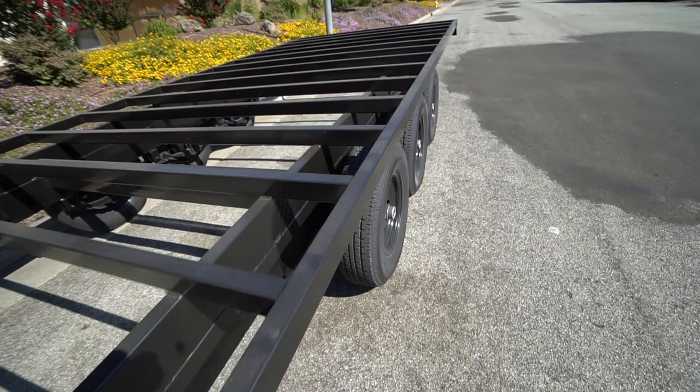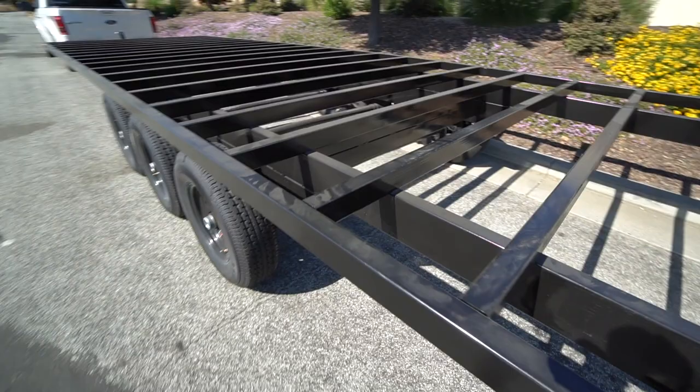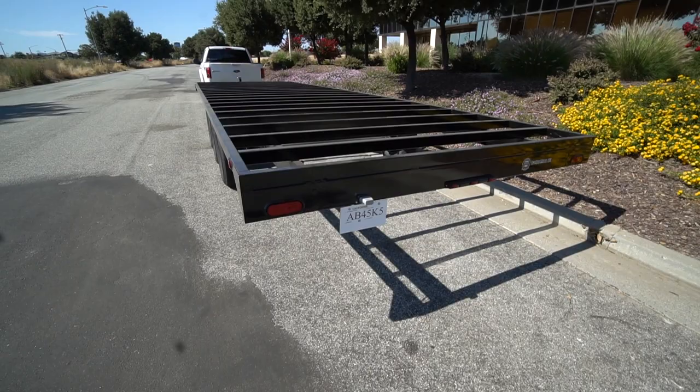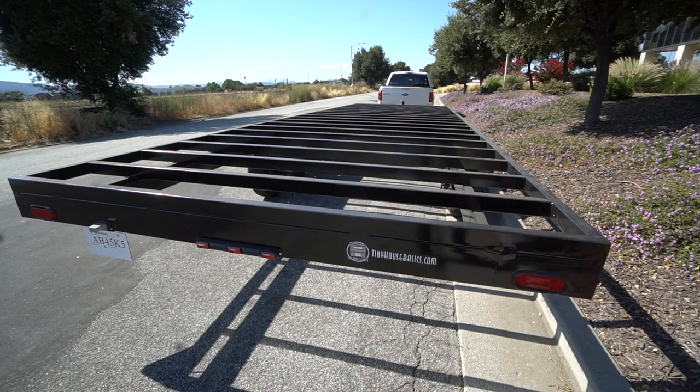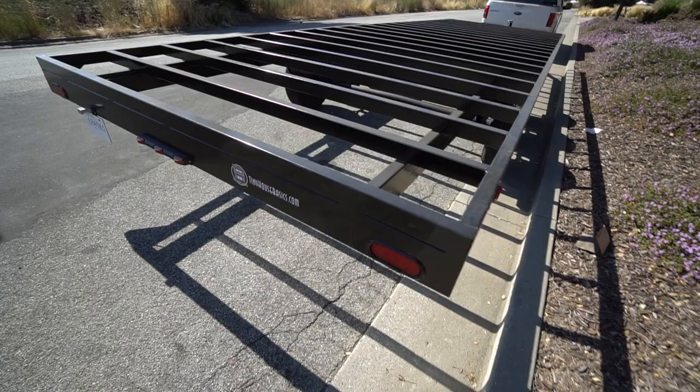You can see that the deck extends past the axles by 3 inches on each side, giving us a full 9-foot wide deck for the whole length of the trailer. This requires a wide load permit to transport in California. We pulled the permit ourselves to transport this — it's about $16 in California. I'm going to do a full video on the oversized permit process and how to apply for it in your state as well.